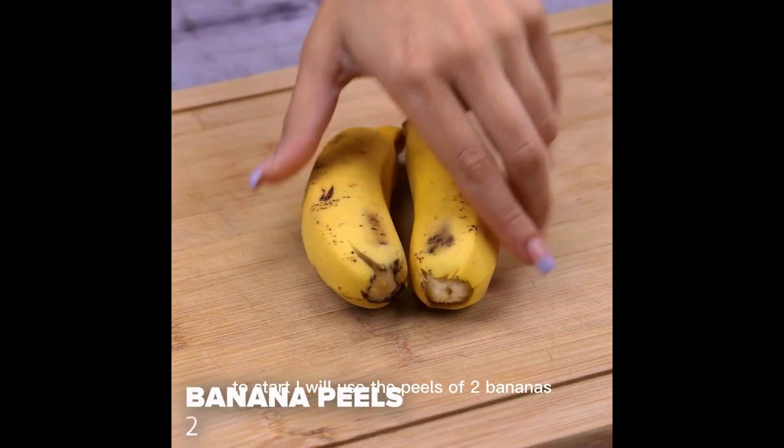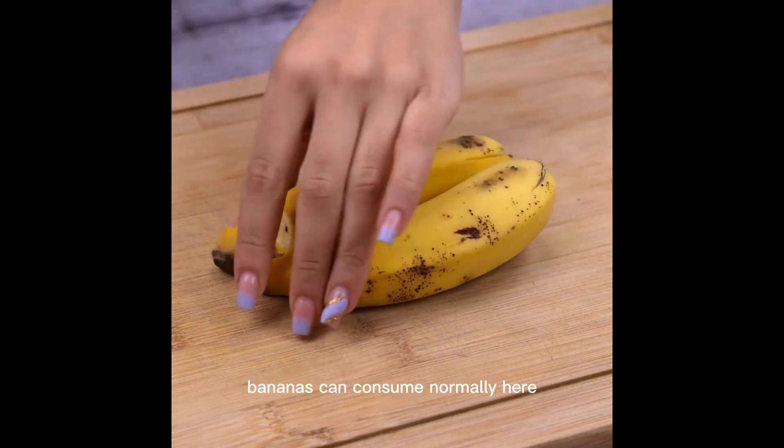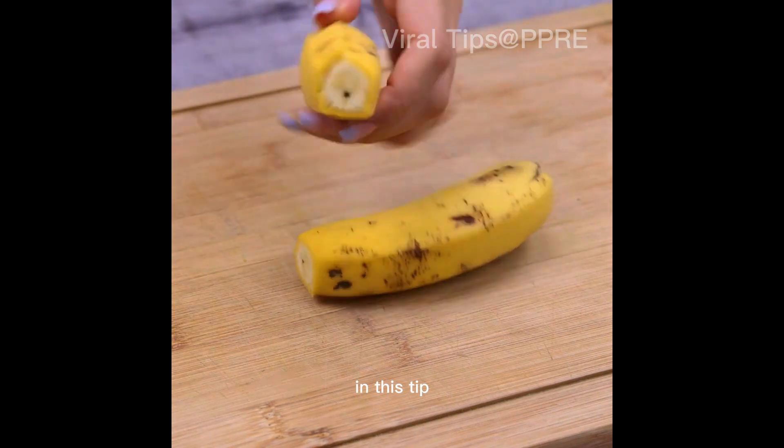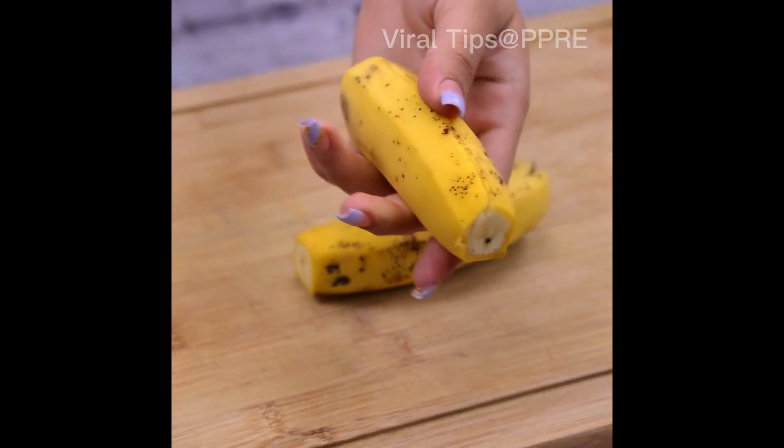To start, I will use the peels of 2 bananas. In this tip, we will use only the husks that are usually thrown in the trash.